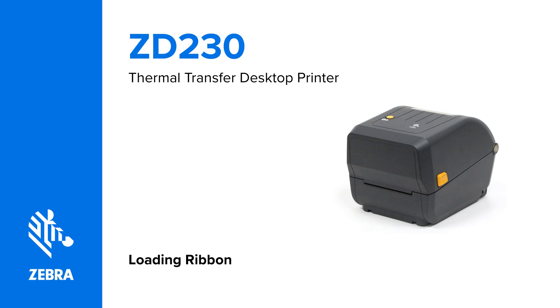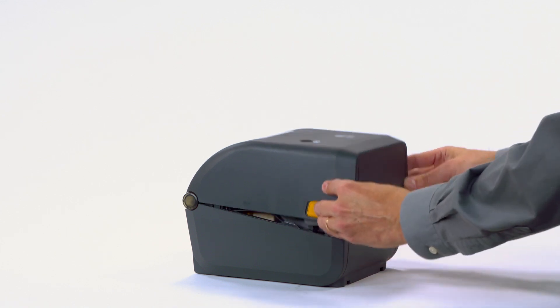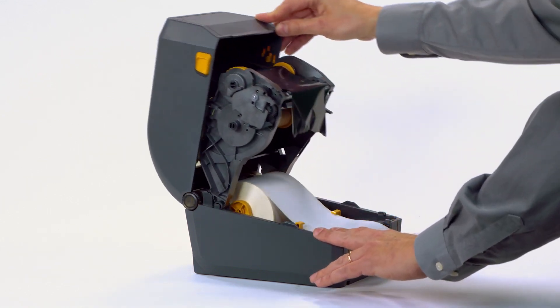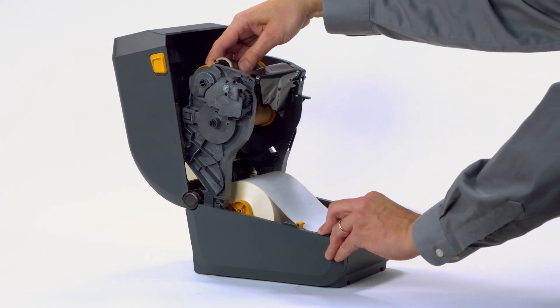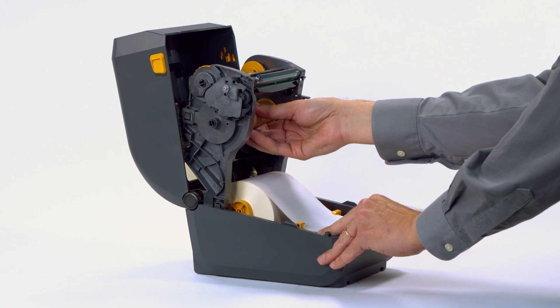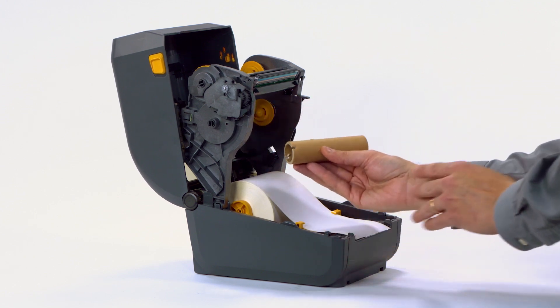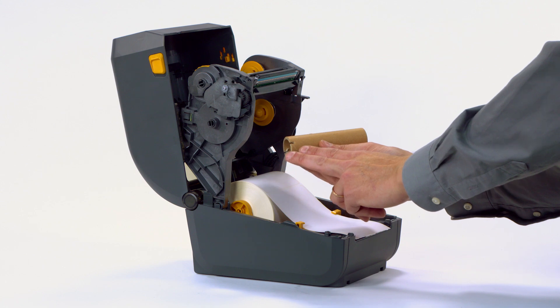Loading ribbon. In this video, you will learn how to load ribbon into the printer. Open the printer. Remove the used ribbon and spindle. Keep the empty ribbon spindle. The printer needs to use Zebra Uni Ribbons (Universal Ribbon). The printer requires the ribbon roll and empty take-up cores to have notches on the left side.